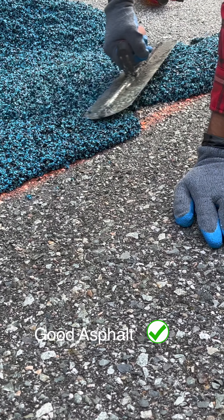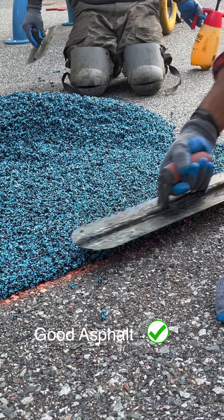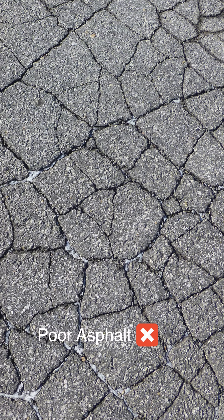Marathon is able to surface over existing asphalt, but it must be in good condition. Asphalt that is cracking or breaking apart cannot be surfaced.